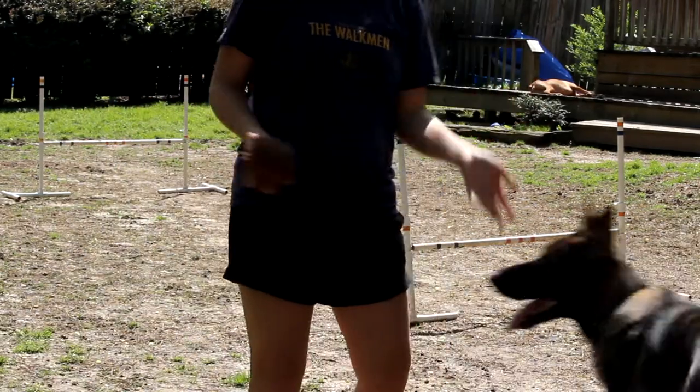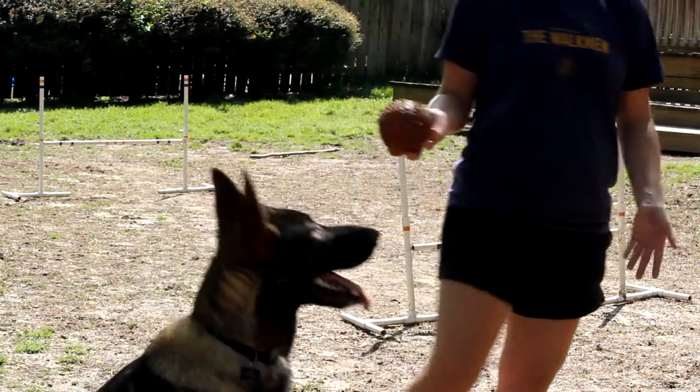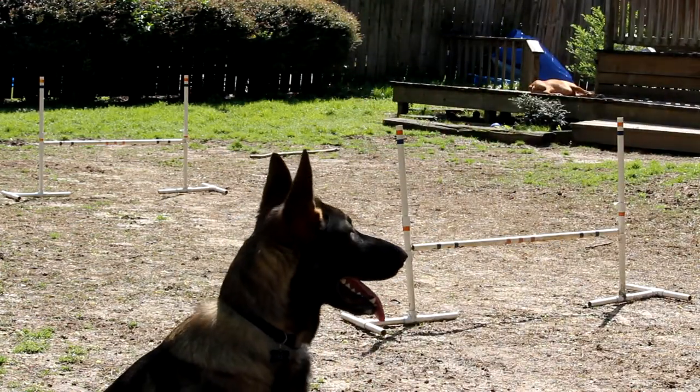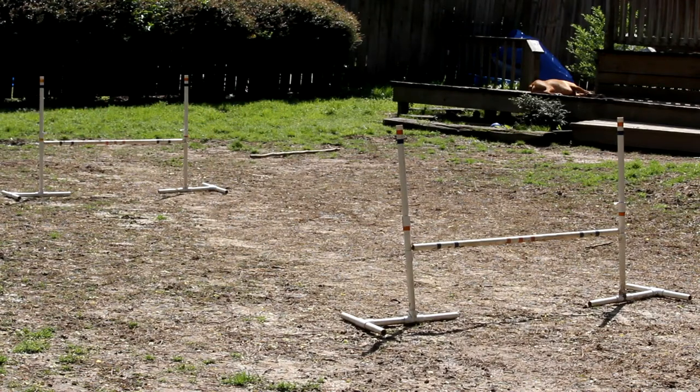Especially if your dog likes to jump — when I first started jumping Abel, he was all for it, he was doing bounces in. And he did it in two. Perfect!